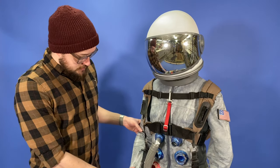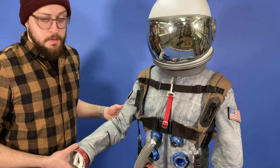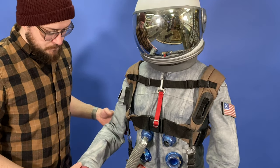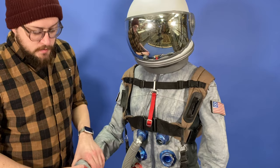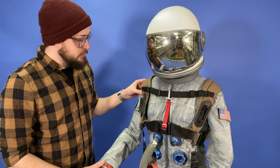Long story short, that didn't work. Next came the base suit, which is a snowsuit I found at the thrift store, and it's just spray painted silver. Something I thought was absurd, until I read in 'Fashioning Apollo' that's actually what they did with the original Mercury suits.